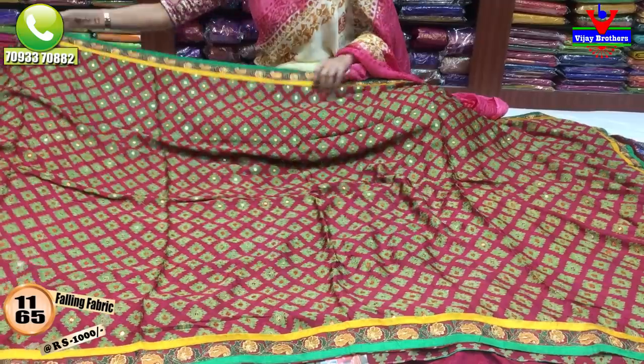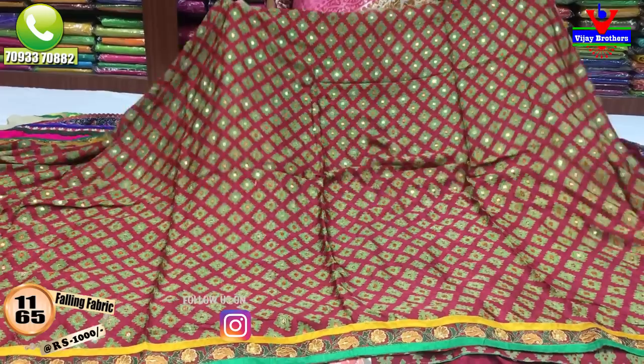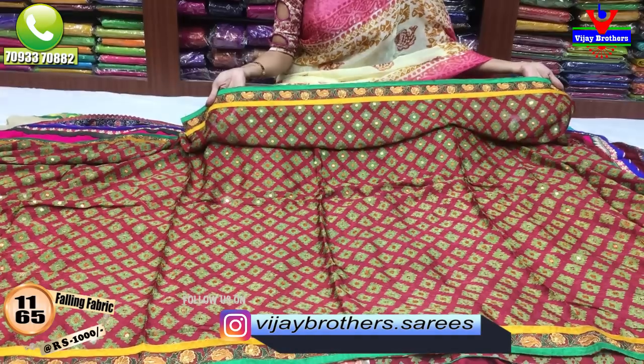The size cost is only 1,000 rupees. We also have a brasso style designing and falling fabric. We also have a green color printed style with mirror work. We also have three sides.